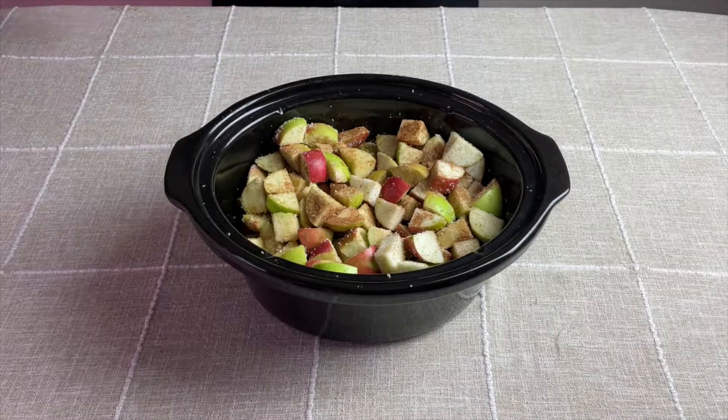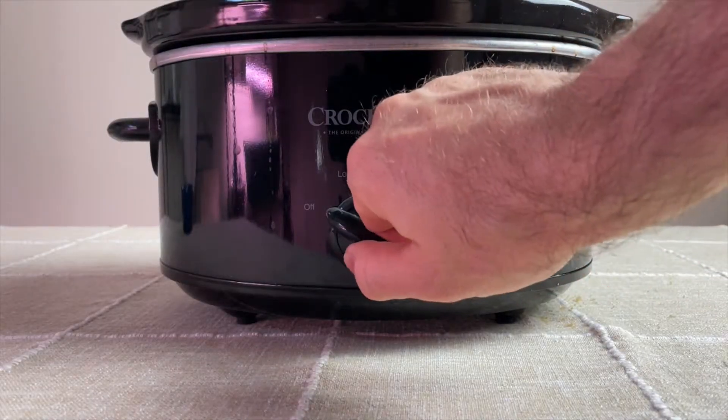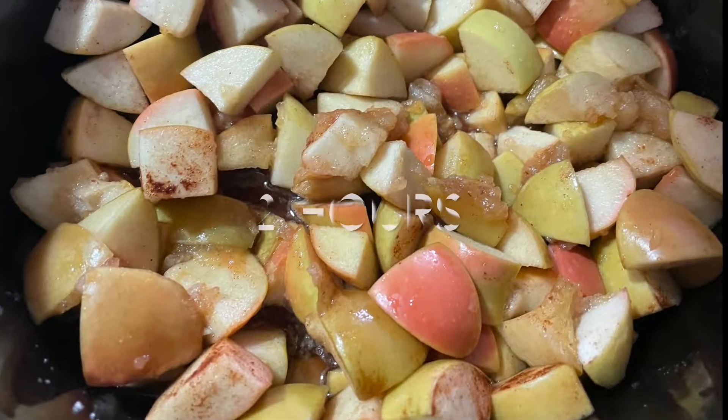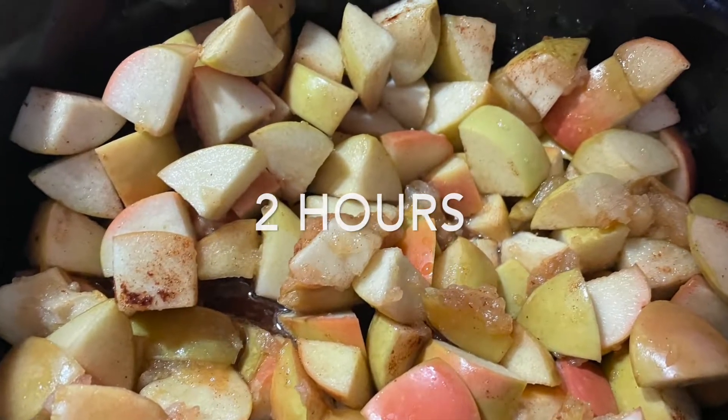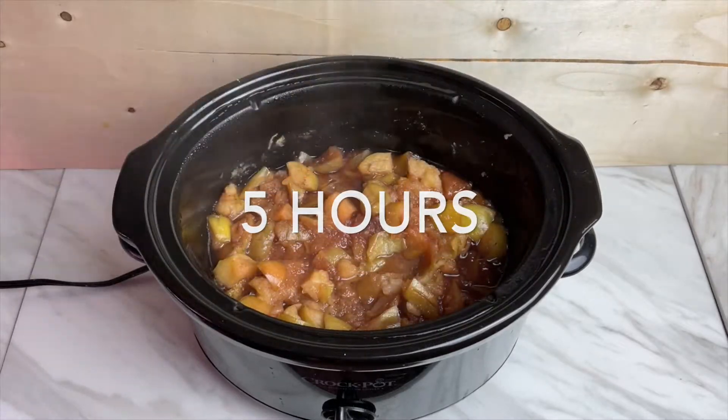Then I place the lid on top, put the container into the crock pot, and set the heat to low. It will have to cook for several hours. During this time the apples begin to soften and then break down. After about five hours the structure of the apples became super soft.